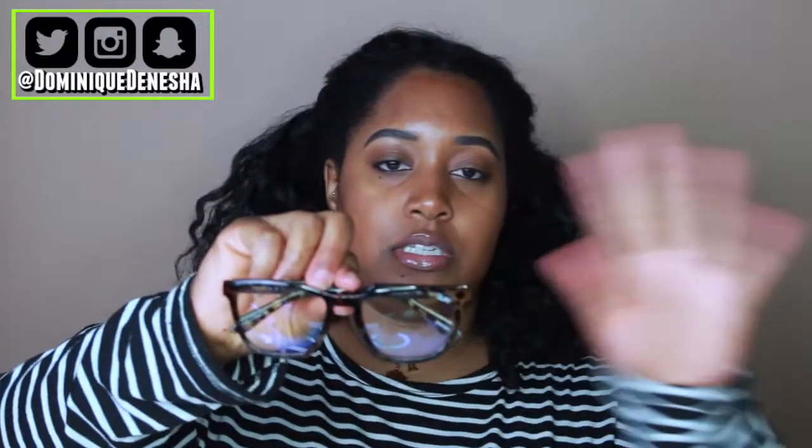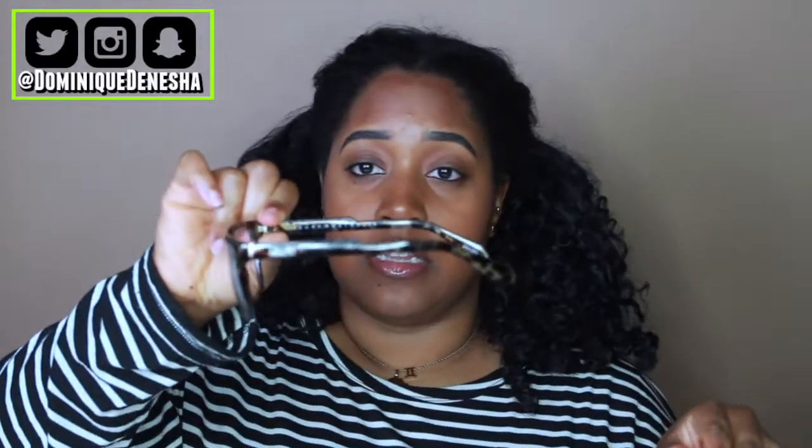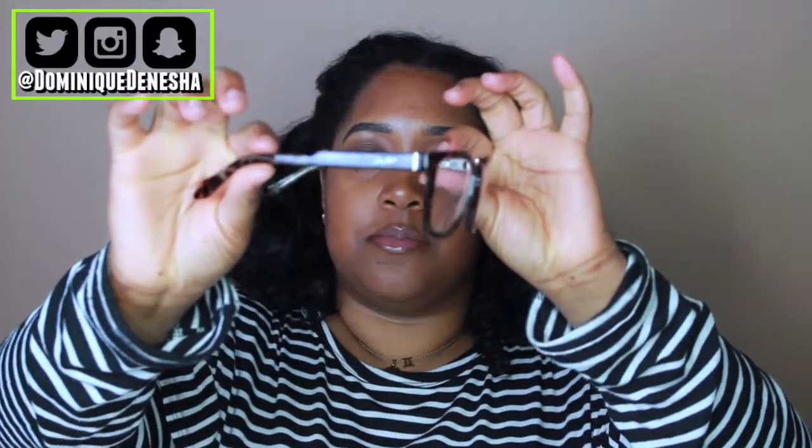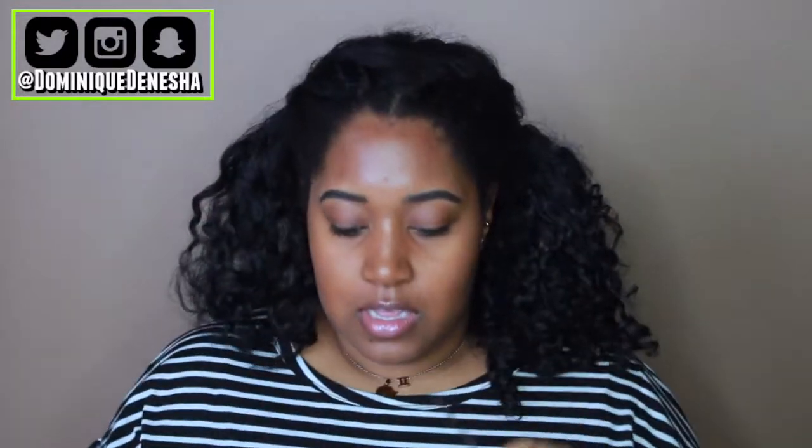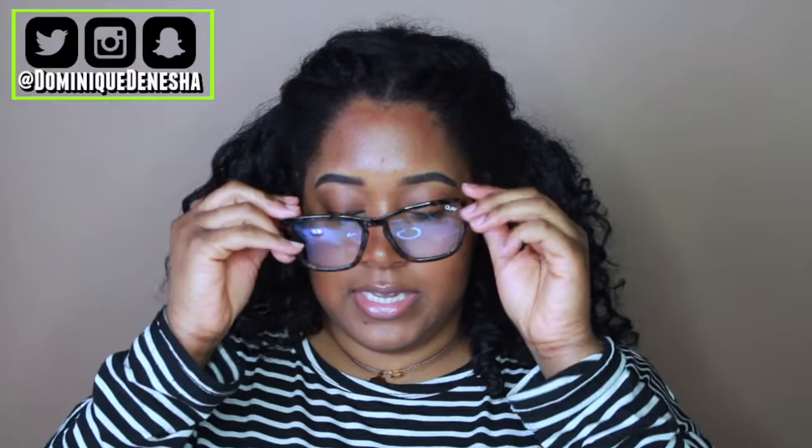The pair that I have are the Hardwired Blue Light Tortoise Design. I really like these. First of all, they're super cute, super stylish, and they literally go with everything. That's why I like tortoise anything — it just matches any and everything. I have my ring light and studio light on and you can see the blue light because I can kind of see the reflection. These are the Hardwired lenses. They come in, I believe, like four or five, maybe even six different colorways.